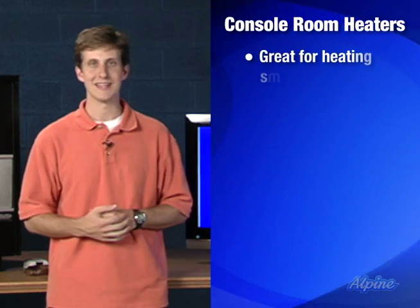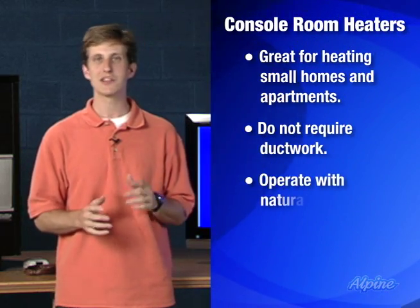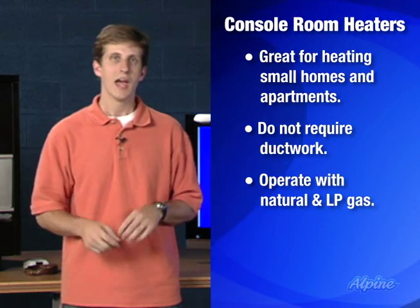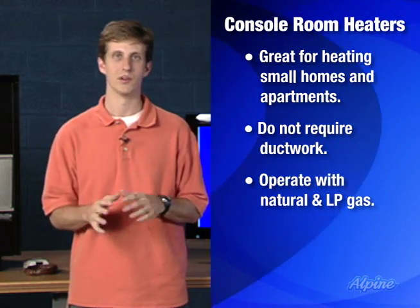Console room heaters, also known as vented hearth heaters, are a great way to heat smaller apartments and homes without using any ductwork. They operate with natural gas and LP gas if you buy the optional LP conversion kit, and work really well, especially when compared with a traditional convection style space heater.